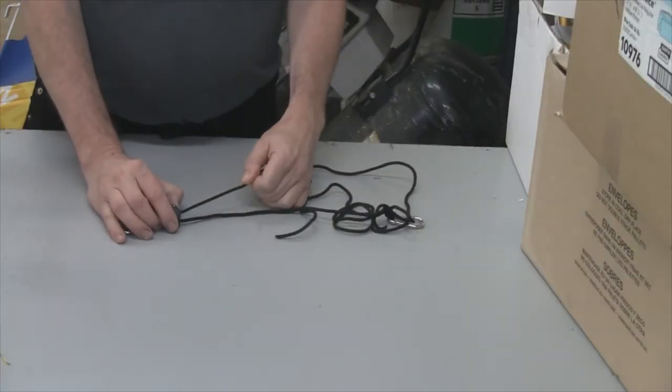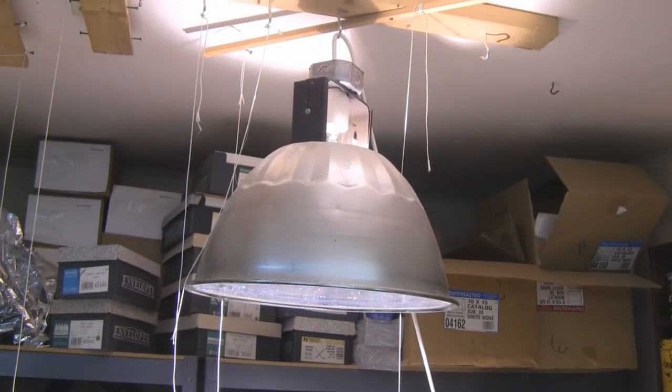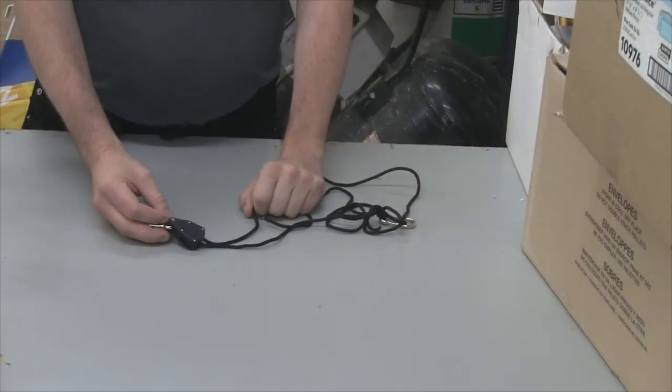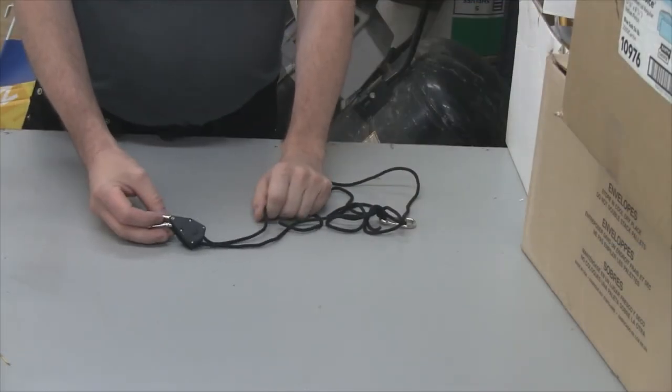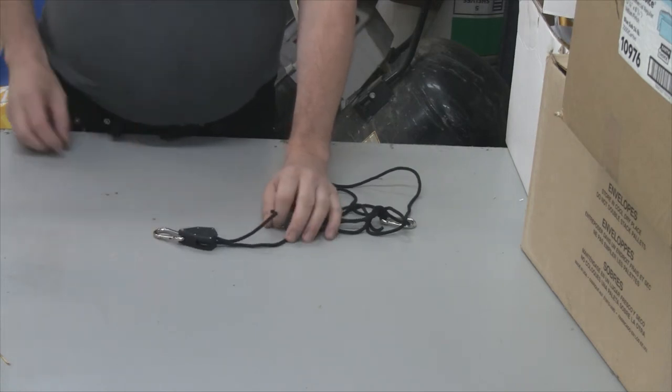With this third one, I'm going to use it to hang up my metal halide grow light. It's a little bit more heavy than the other light, but these things can hold up to 75 pounds. You can also use them for other things like hanging a bicycle in the garage, or whatever you can think of.